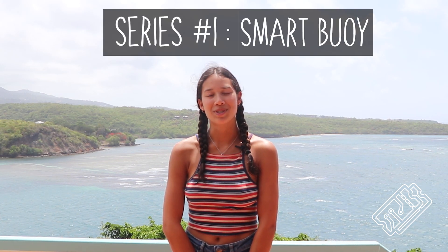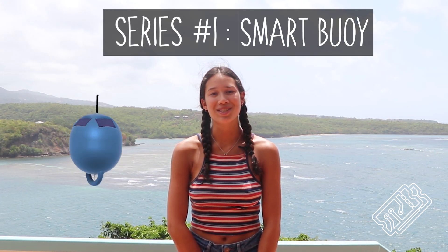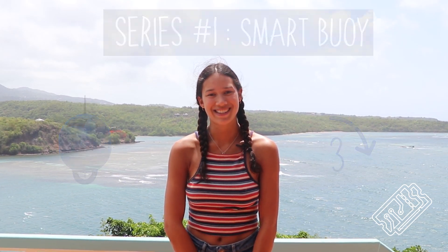Hi everyone, welcome to Tech Flicks. This video is part of a series which charts our attempt to make a smart buoy which takes measurements about the sea in just three weeks.